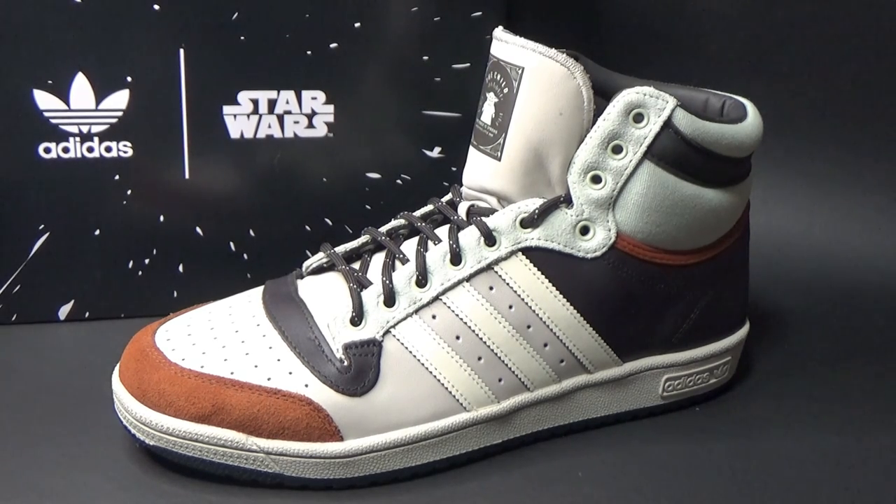Hope you've enjoyed this review — just something a little different here on my channel. Maybe the last pair of shoes I ever review, but we'll see — never say never. Thank you for tuning in, and until my next video, may the force be with you always.